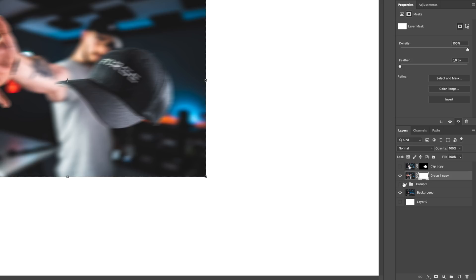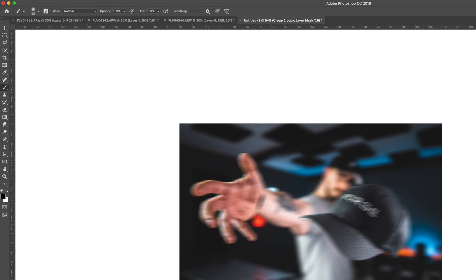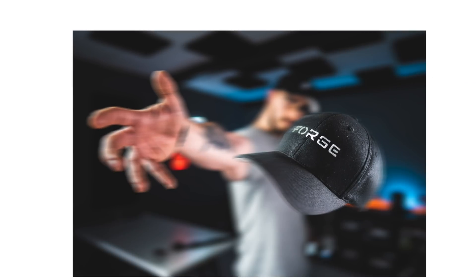Now we're going to add a layer mask to this layer and make the group we created beneath it visible. Nothing happens visually yet, but if we start painting with a black brush onto this layer's mask, the cap becomes visible along with everything beneath it. I'll increase the brush size to about 400 and paint over the cap area. That actually looks really good.